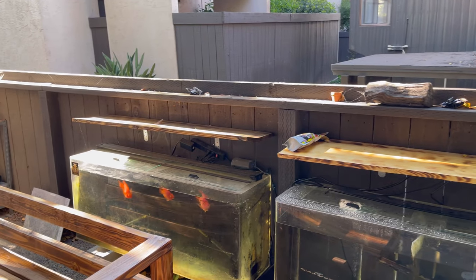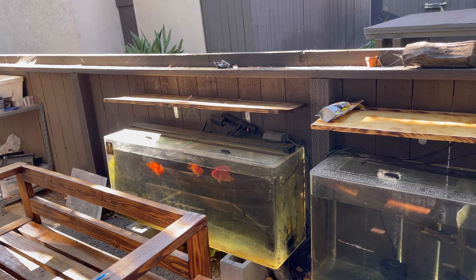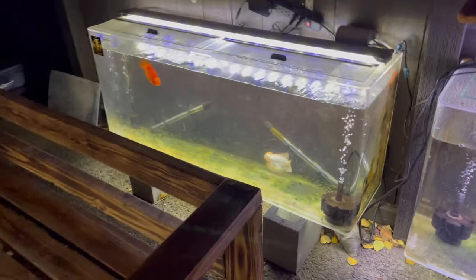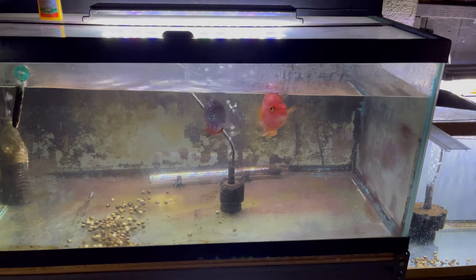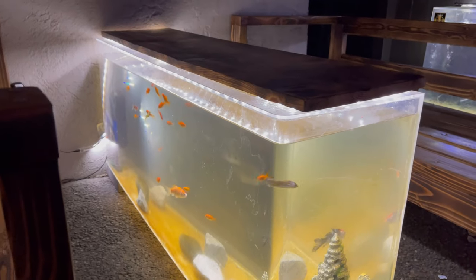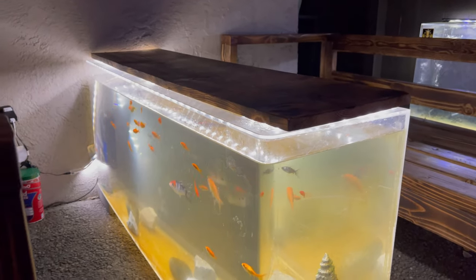Alright, just a quick short video — hope you guys like it. Remember to like, comment, and subscribe. Actually, I lied — I'm not gonna end the video yet. I switched these tanks. It's been a couple days; I was gonna upload the video but I ordered this light right here and it came through.